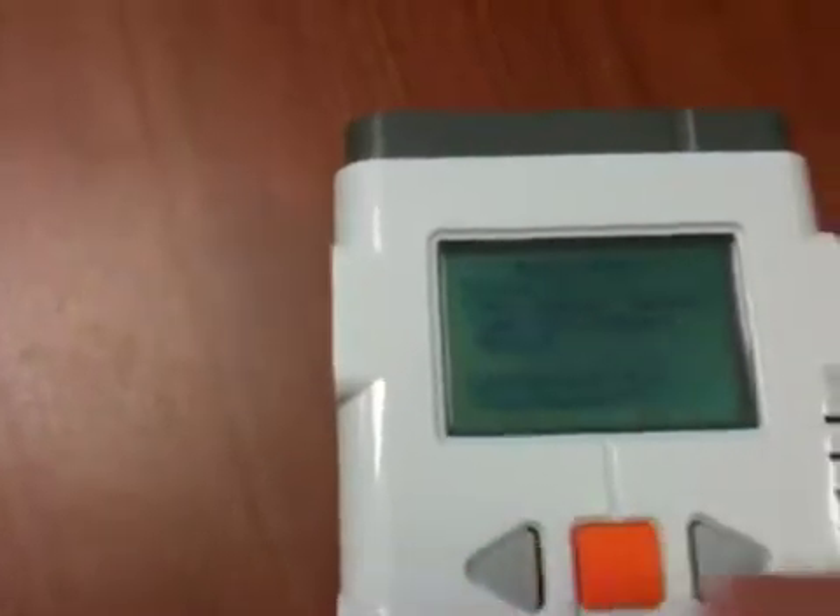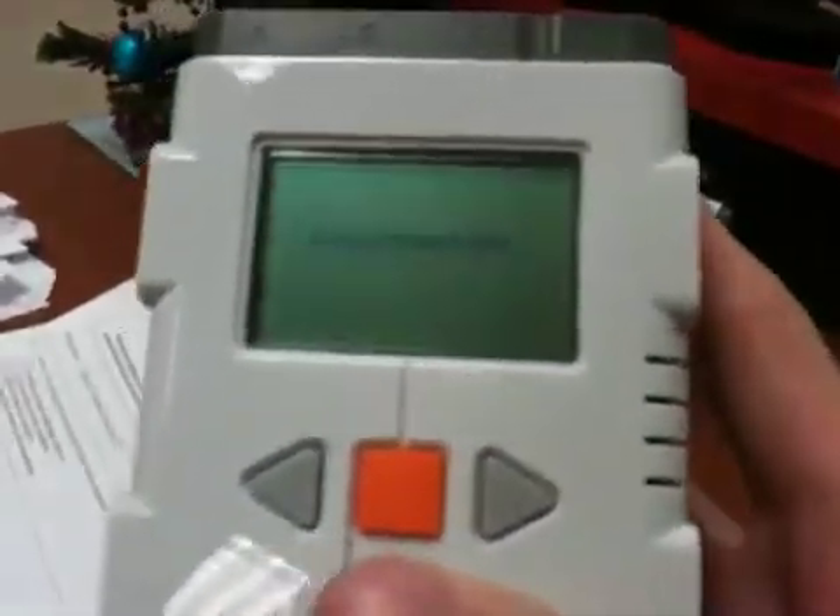So that was my demonstration of Bluetooth NXT control. We will now shut down the program by exiting out — it's going to disconnect, the remote NXT is going to go back to the main menu. And that concludes the demonstration.